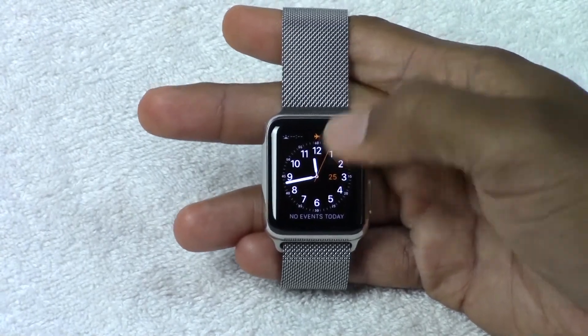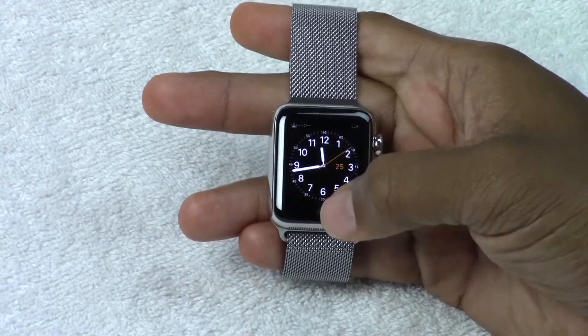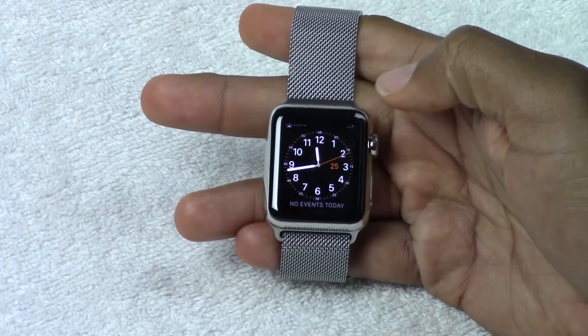And make sure when you get off the plane, same thing — swipe back up and then go ahead and tap it to turn it back off. And then the airplane symbol will go away.